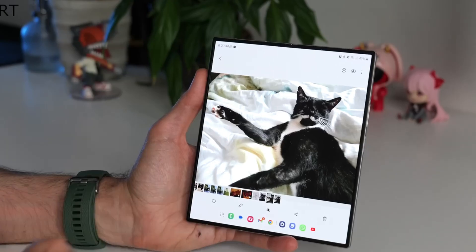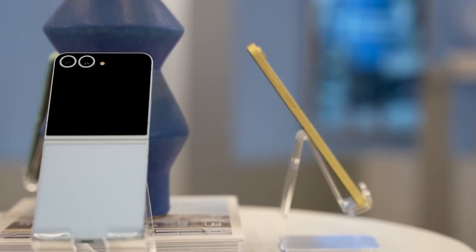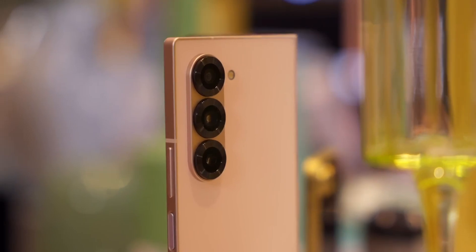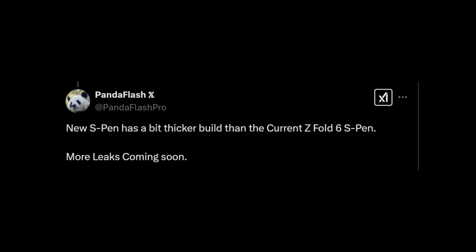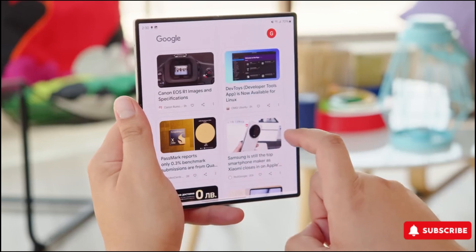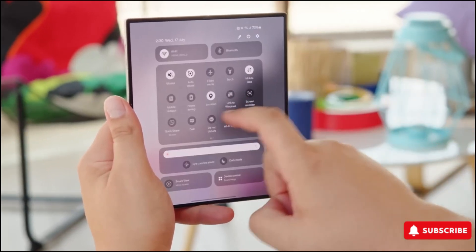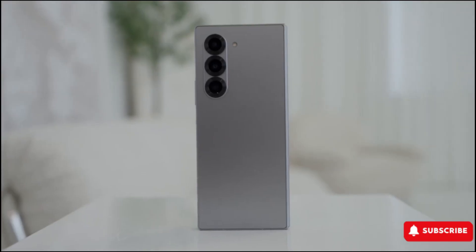Reports suggest that while the stylus will be thicker than previous models, it could come with downgraded support, stripping away some beloved features. The specifics are still unclear, but there are fears that Samsung might take the same approach as with the Galaxy S25 Ultra — removing the Bluetooth chip and, with it, iconic functionalities like Air Actions and the remote camera shutter. A fresh leak from tipster Panda Flash has revealed that Samsung is working on an improved S Pen with a better tip for a smoother writing experience. However, the key question remains: what features are being sacrificed? While the new design might enhance comfort, long-time users could be left longing for the smart features they've come to rely on.